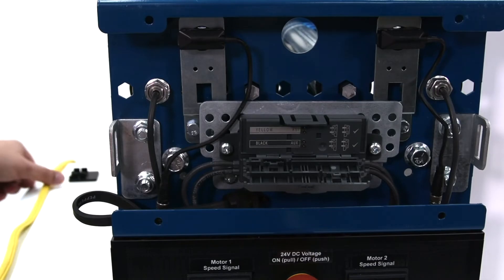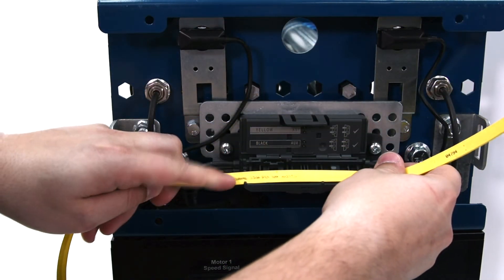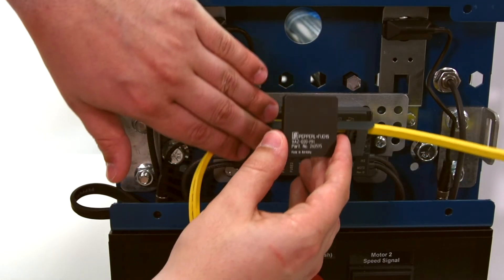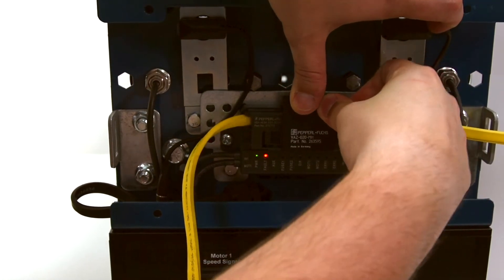Finally, we connect the yellow cable from the AS interface gateway to the G20 motor control module. Note that Dylan is using a useful tool to help provide leverage to closing the cover of the G20 module.